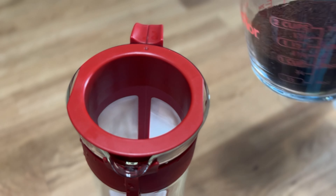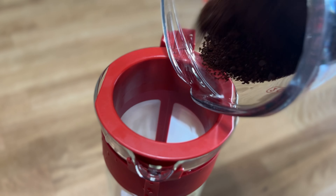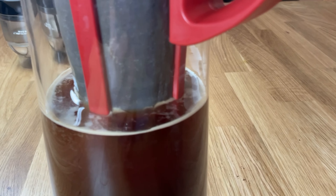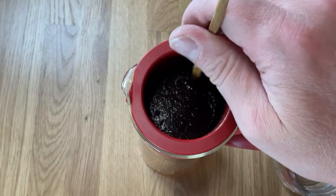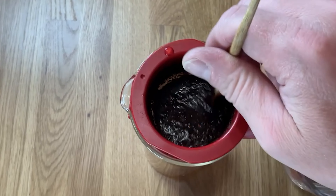You want to make sure it's ground up pretty fine because I've done it before where I didn't have it ground up fine enough and it had trouble filtering the water through the coffee. I use a chopstick to stir it while I'm pouring in the water, and that helps saturate the grounds better and makes sure they don't clump together.